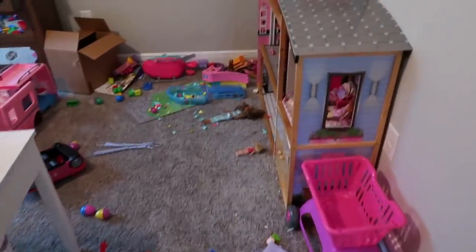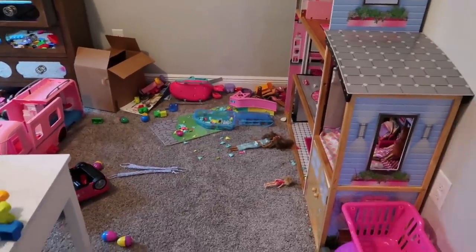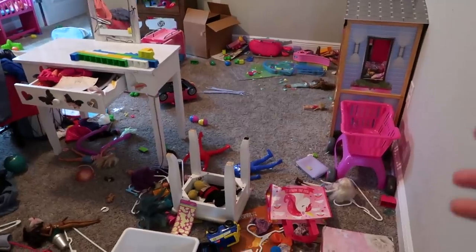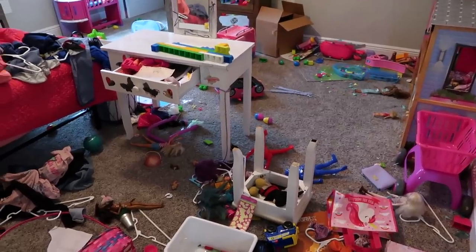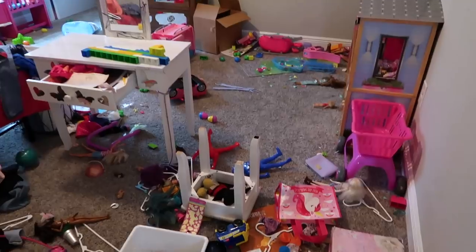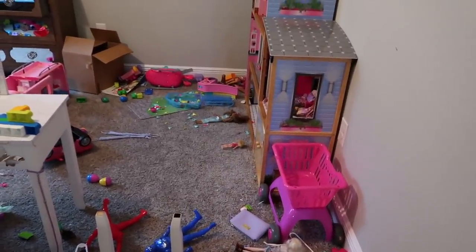I'm going to have to do what I used to do before — I used to get all of their toys and put them in containers and only take out maybe 10 things at a time. That way they can just play with those items, and when they get tired of them we can rotate the toys out, put away whatever they don't want to play with anymore, let them take out some new toys from the container, and just keep that rotation going.